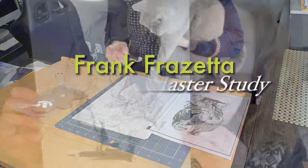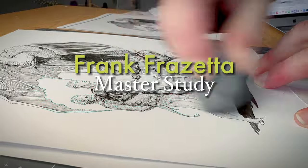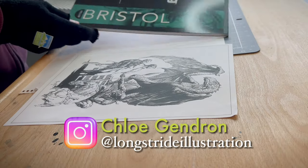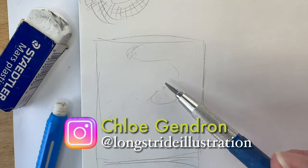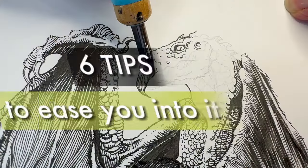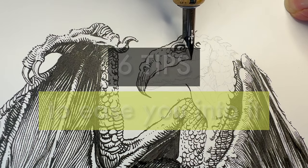Frank Frazetta's work is legendary. He's known as the godfather of fantasy art, the king of illustrators with epic works of historical importance. That's not intimidating, but not to worry — even if you've never done a master's study, or are newer to drawing with pen and ink, today I share 6 tips that can ease you right into it, stress-free.